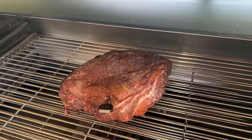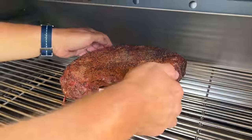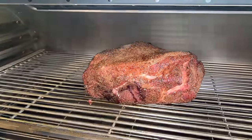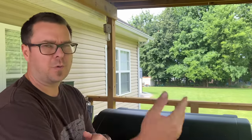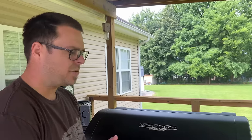Getting some color. If you want to rotate it you can — I don't see any reason to; it kind of looks pretty much the same. I've gotten a lot of tips and tricks from you guys and I appreciate each and every one of you. We're going to let it ride to about 165. I've got my thermometer set to show internal temperature and it'll give me an alarm once it hits 165.